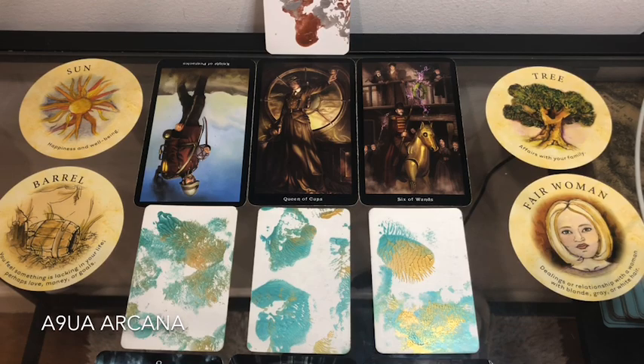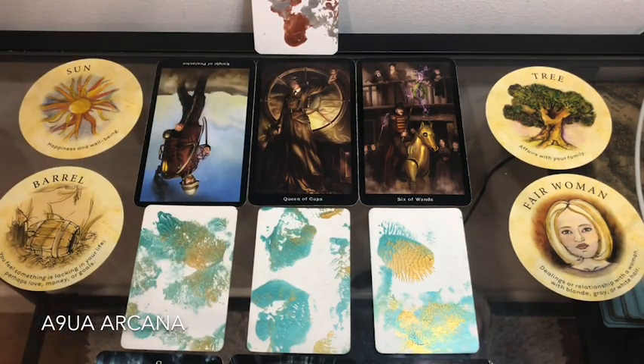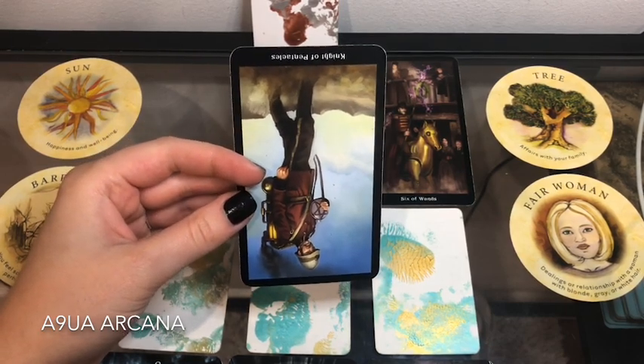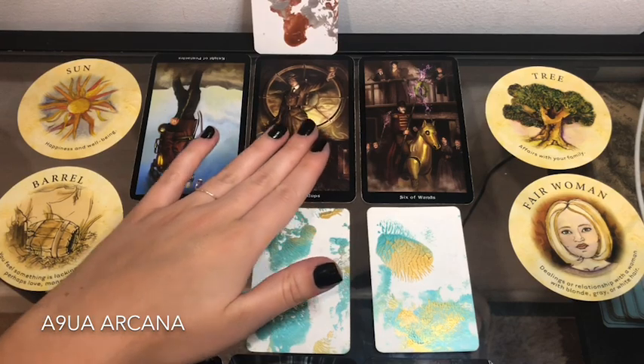Hello tribe, whoever has picked pile number one — let's check out what's going to happen more or less seven days from now. Sometimes it can stretch up to ten days. Pile number one, you're dealing with relationships — mostly in the family, but it can also be romantic. Seven days from now you will be very impatient, and I feel like there's a deeper scenario here, so I'm going to draw one extra card.